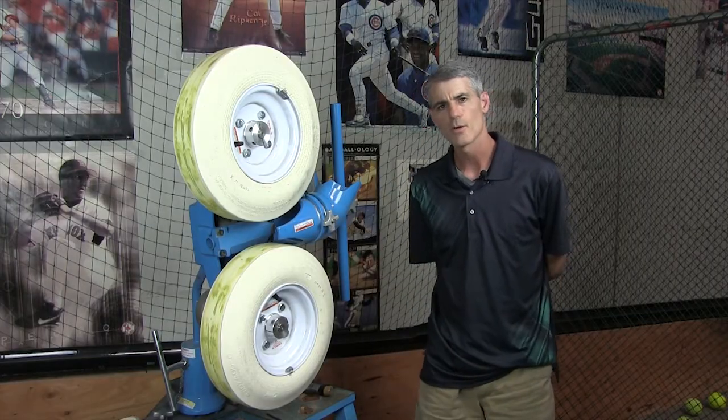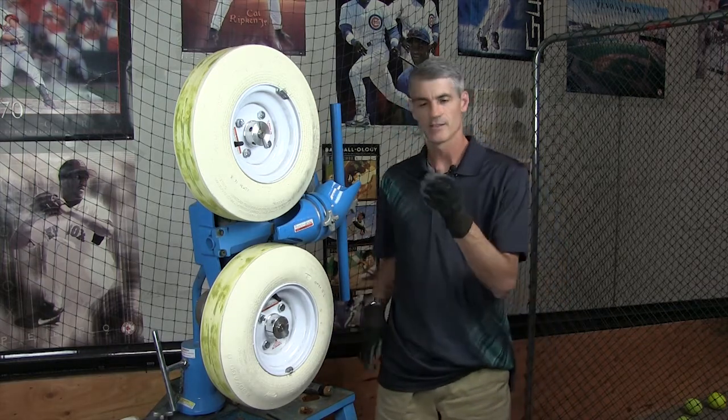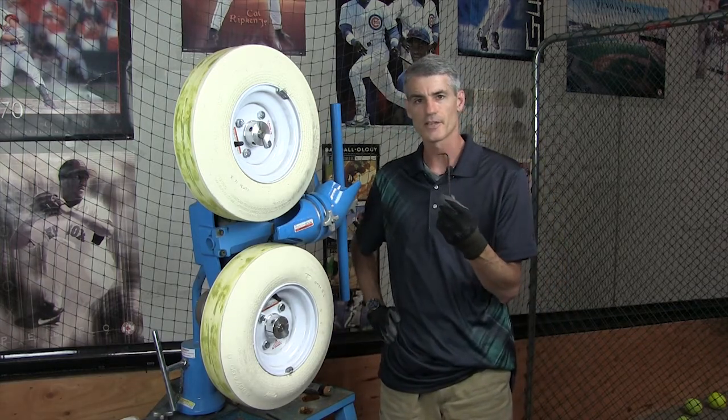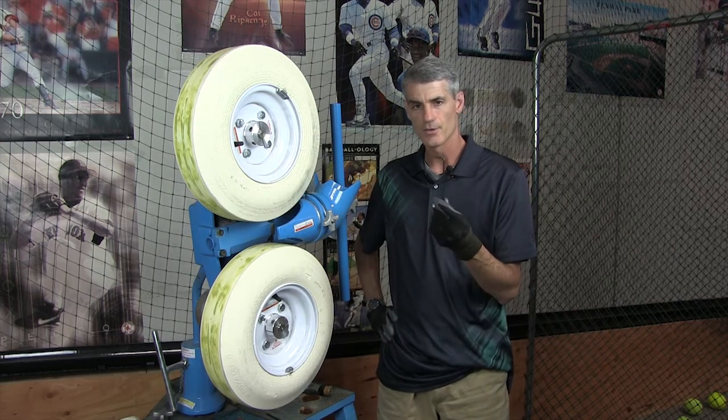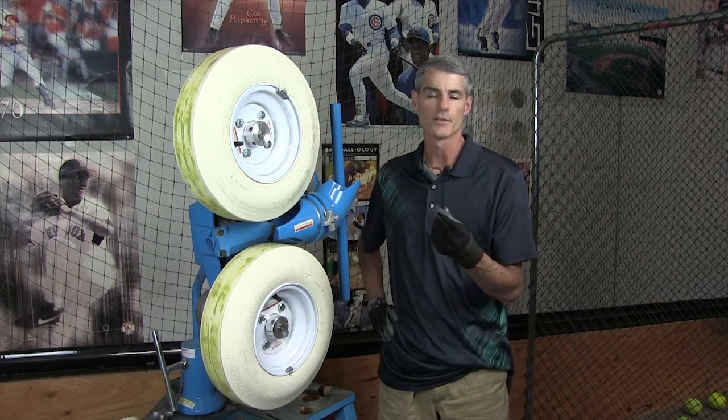One of the most common questions that we have in the service department is: how do I remove my tire? So I'm going to show you. All you need is this — a 3/16th Allen wrench. You get this inside the box that you received the new tire in.